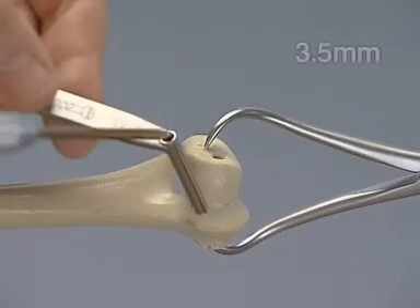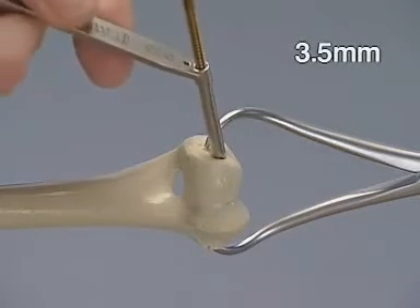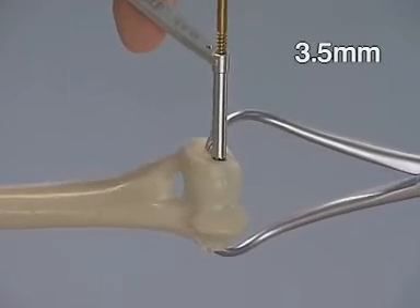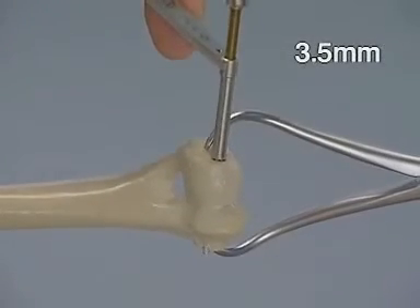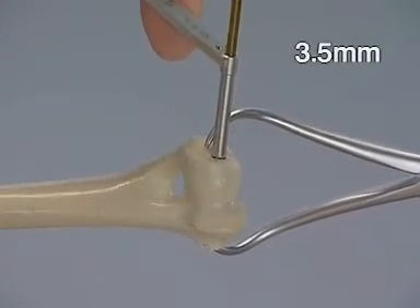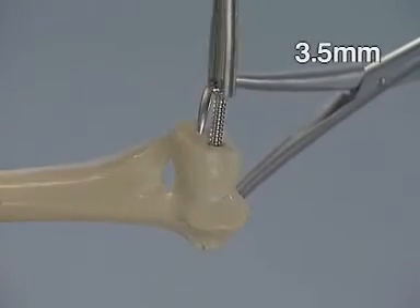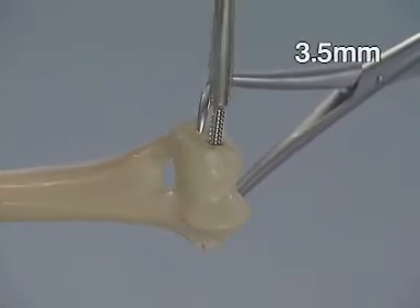The 3.5 mm tap through the double drill sleeve is used to cut the thread in the thread hole. The appropriate 3.5 mm cortex screw is inserted, achieving compression along the fracture line.